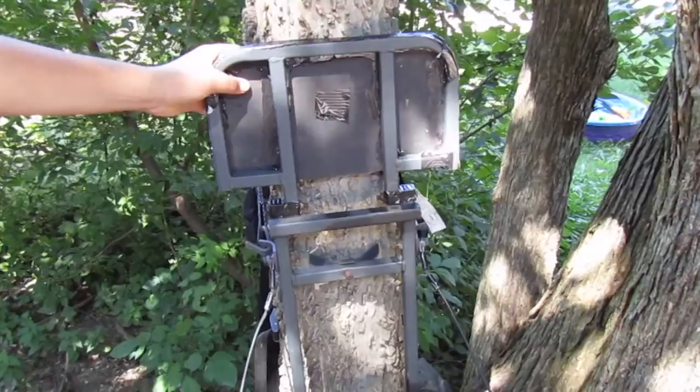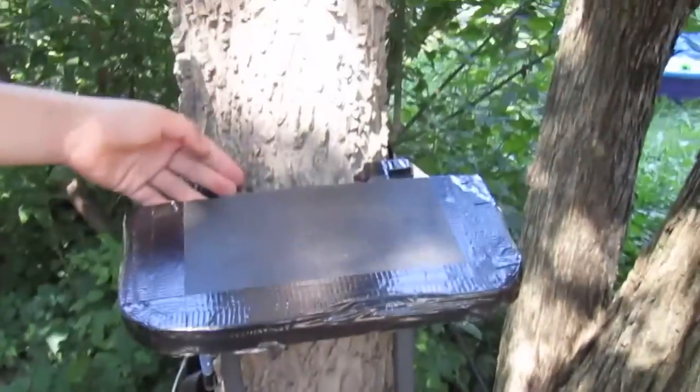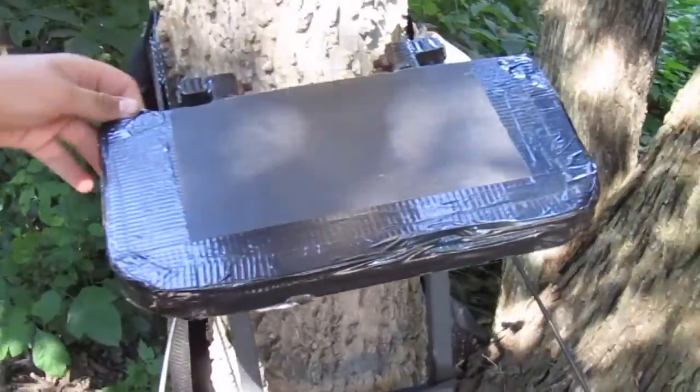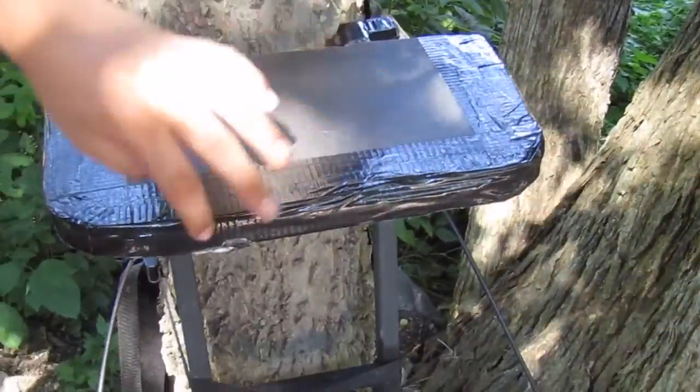The seat was not the most comfortable, so what I did is I took a piece of Luan, which is just very thin board, and I put it on there with some silicone and then went around it with black duct tape to make it look a little bit nicer.